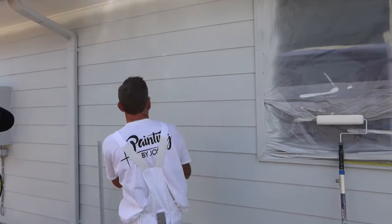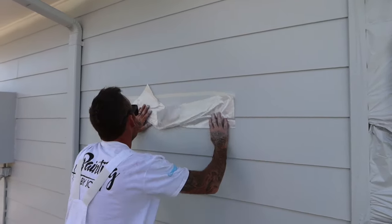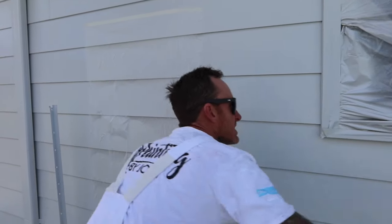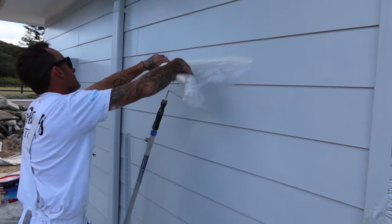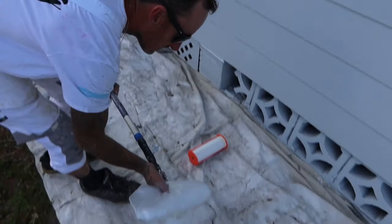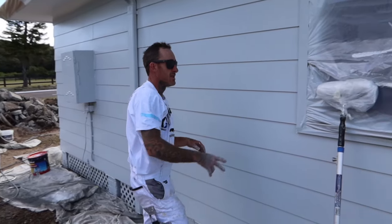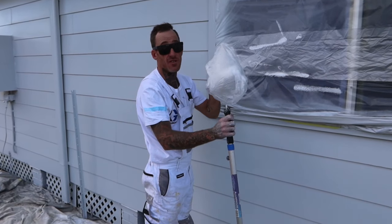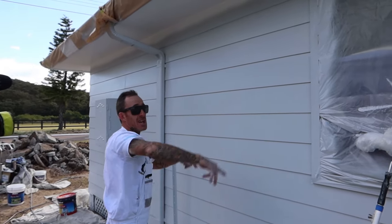Just put it out, tape it off, drop it down, then what you do is just grab your roller, wrap it like that, and just leave it right there — or you can leave it up there. Then when it comes to your next coat, you can just pull it off. I won't pull it off because I need it on there, but pull it off and that way she's wet for the next coat.